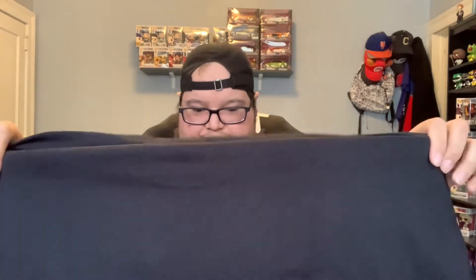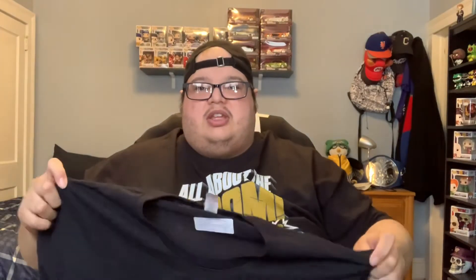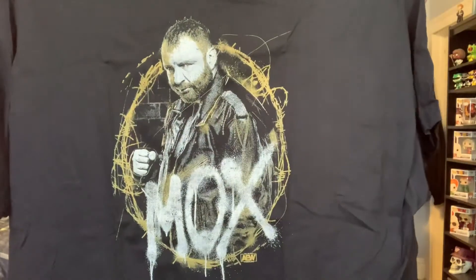My cousin who's going just recently got into AEW — he watches it sporadically here and there whenever he has a chance, but he's been telling me he's been watching it weekly over the last couple of weeks, so he's kind of up to date on what's going on and who the wrestlers are. He wanted a shirt to wear, so I sent him a whole bunch of different ones from guys I thought he would like — designs I thought he would like, wrestlers I know he knew. He actually went and picked this one out — I was surprised. He wanted the Jon Mox t-shirt. Pretty cool t-shirt. I like the graffiti and the barbed wire effect.